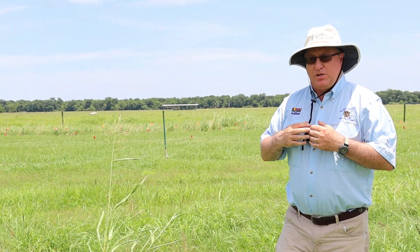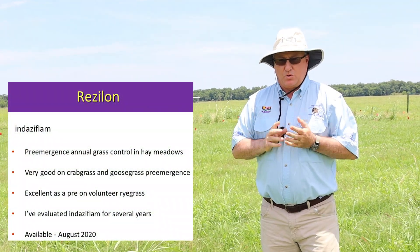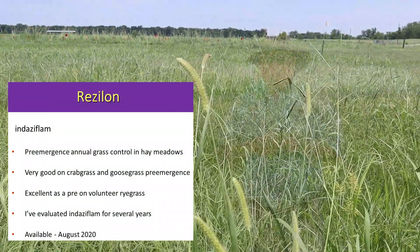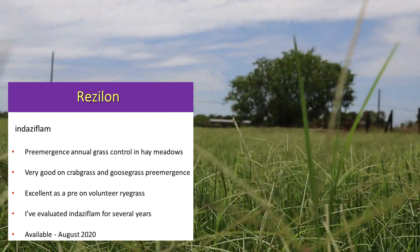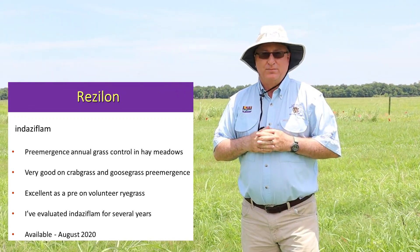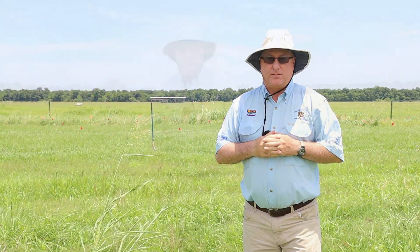Coming up, it's going to be released in August — a pre-emerge herbicide called Resilon. It is very, very effective pre-emergence on crabgrass and goosegrass, and it has foxtail activity as well. It's a pre-emerge herbicide with a very long residual. I think it's going to be very good for our bermudagrass hay producers, and it's highly effective on ryegrass as well in our hay meadows. This is going to be very helpful to our growers and will be released in August of 2020.